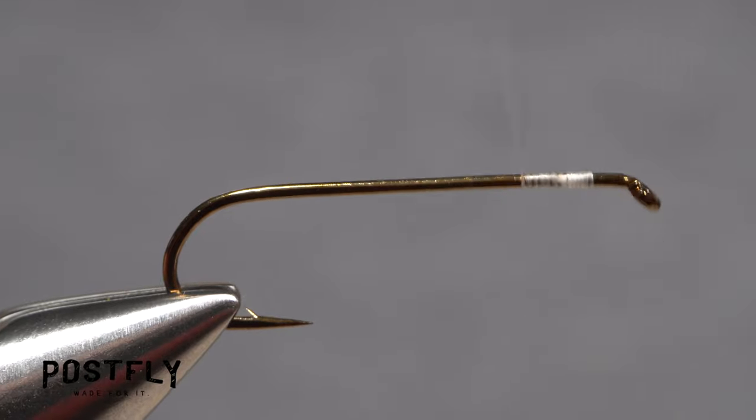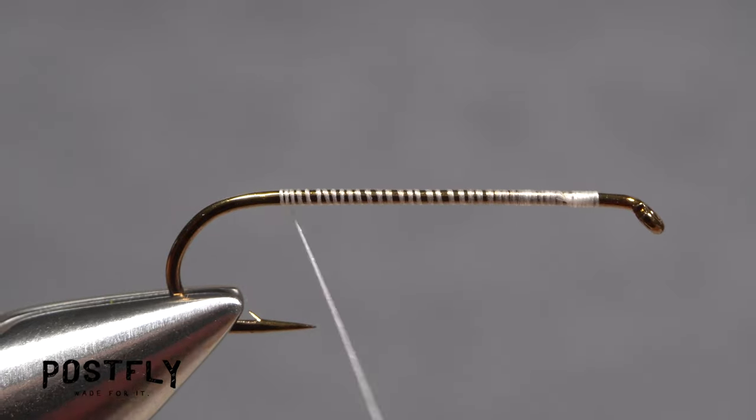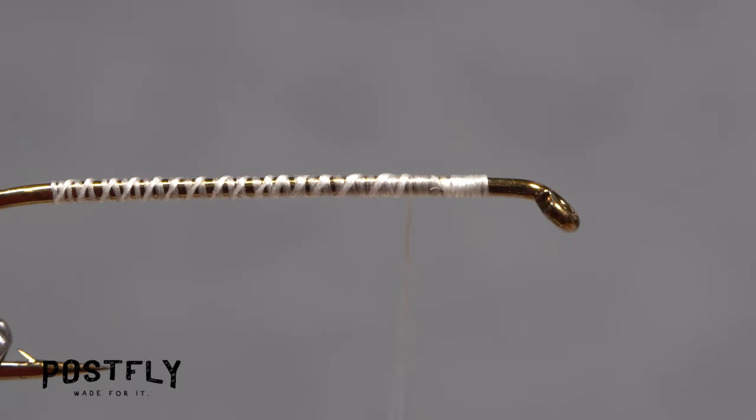Continue taking rearward wraps down the shank all the way to the start of the hook bend. Then make open spiral wraps up the shank to about a quarter of an inch behind the eye. The idea is to add a little grip to the otherwise slippery hook shank.